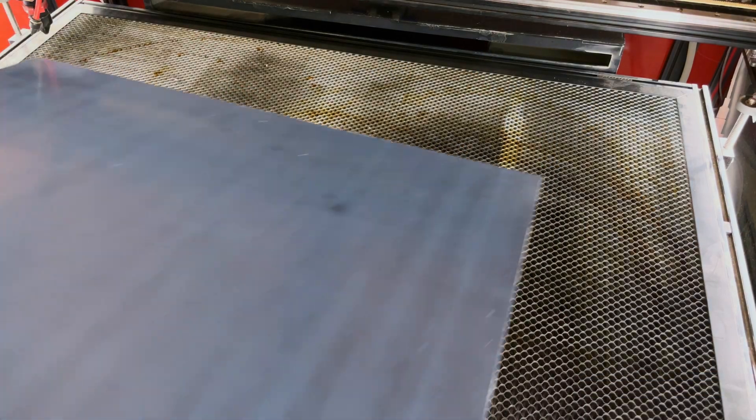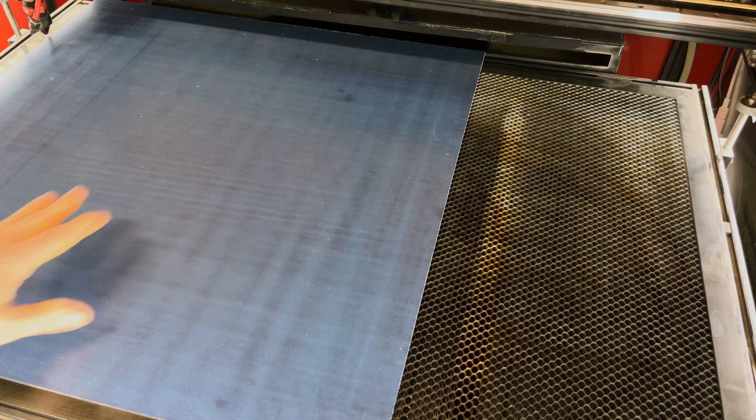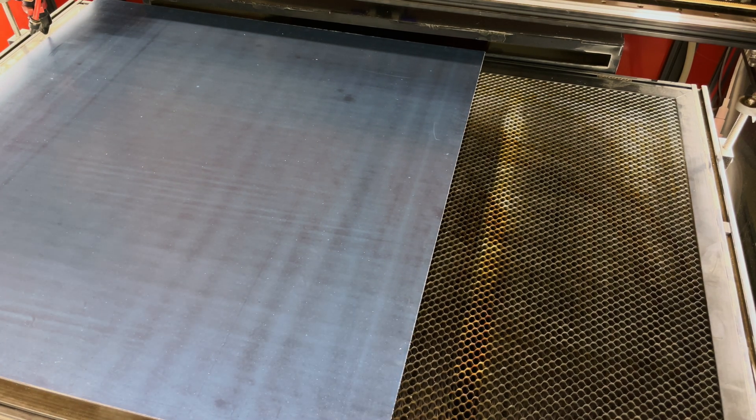So on the pro side, I'm definitely happy with the workspace size — the 36-inch by 24-inch workspace, that's 900 millimeters by 600 millimeters. I definitely am very happy I made that choice. I've never had to cut a piece that won't fit on there. It doesn't mean I won't in the future and I'll have to find some way to work around it, but for now it's definitely the workspace size that I needed.